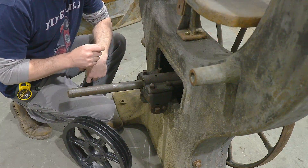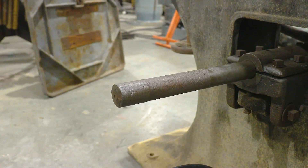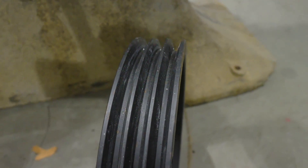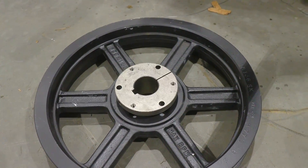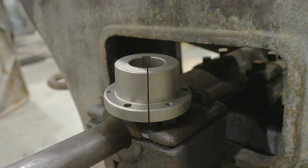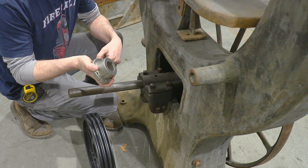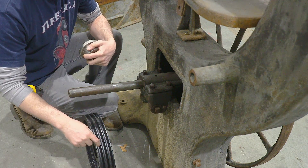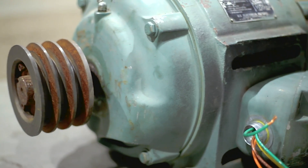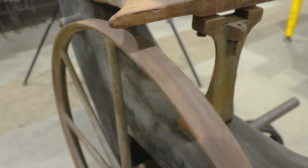The first thing I want to tackle to get the bandsaw running is this driveline. This originally had a big belt drive pulley on here but it's non-existent anymore. What I do have is this 14-inch three-ribbed cast iron pulley. I'm going to mount it to the shaft by way of this split coupler, but the shaft is too long, so we're going to cut it off and then mill in a groove for a keyway. With this pulley and the motor I have planned, we should be turning it around 4,000 surface feet per minute, which is pretty good for general purpose bandsawing.